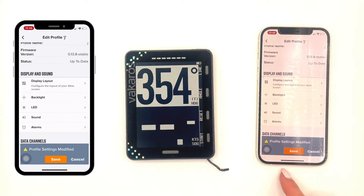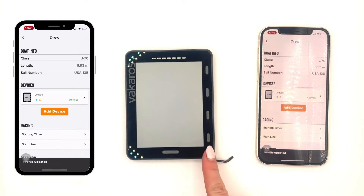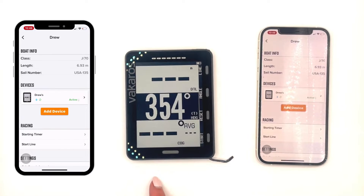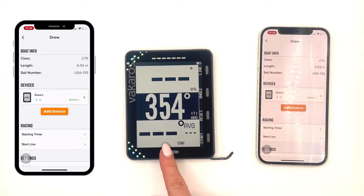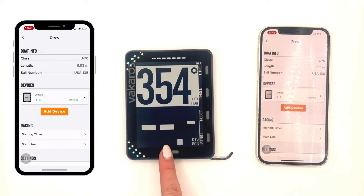Don't forget to press Save. Your Atlas 2 is going to restart automatically with those new changes. It's always good to toggle through the screens to make sure that any changes you've made are there. You can see there's my timer and VMG that I changed.